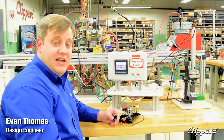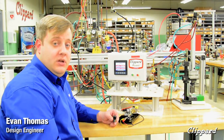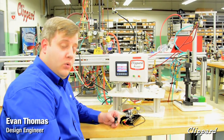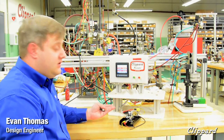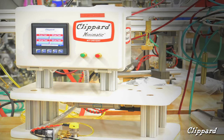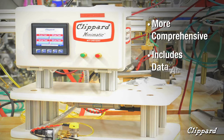Hello, my name is Evan Thomas, design engineer for Clippert Instrument Laboratory. At Clippert, we are always challenging ourselves to improve product efficiency and quality. One of the ways we've done this is with our new SAS-MAS switch tester. This tester is more comprehensive and also includes data acquisition.